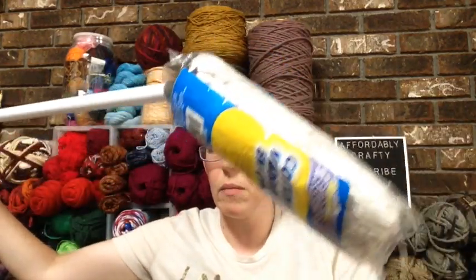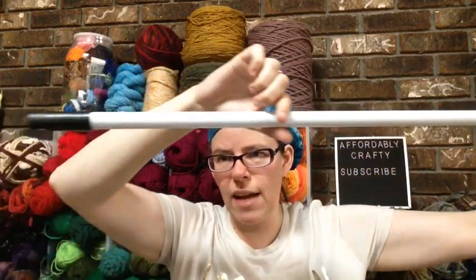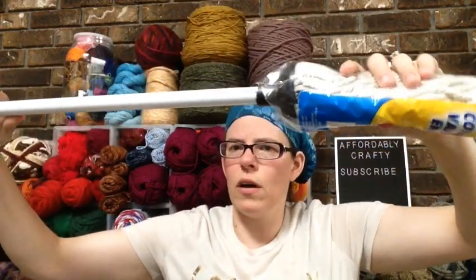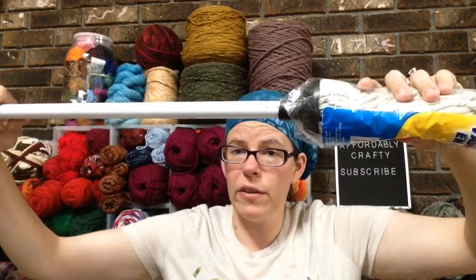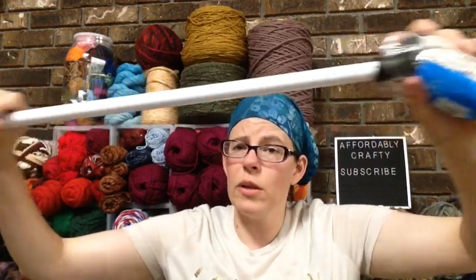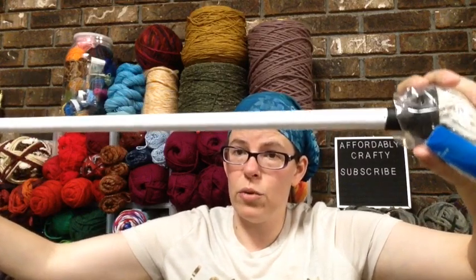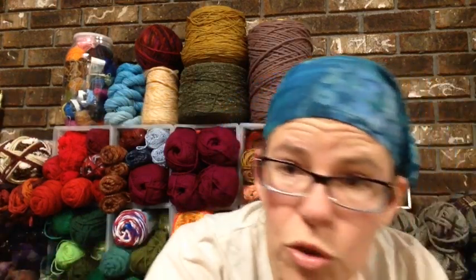I also got a mop — this is the one where the handle is attached. They have black ones now where you pay a dollar for the handle and a dollar for the head separately, but this is the old kind — a dollar for the whole thing assembled. I'm going to be doing a DIY wall hanging with this, which I'll be uploading shortly.